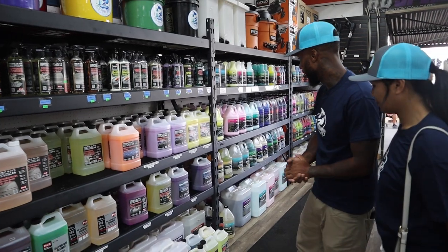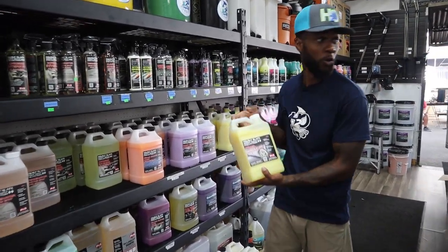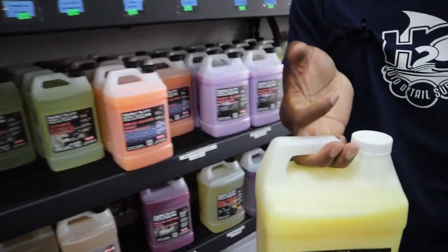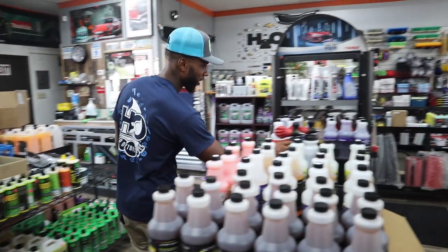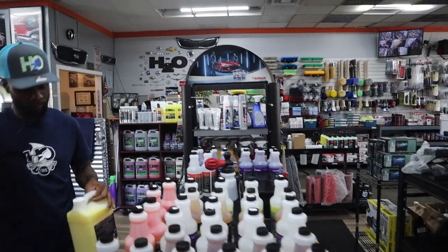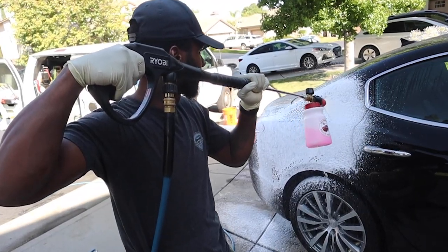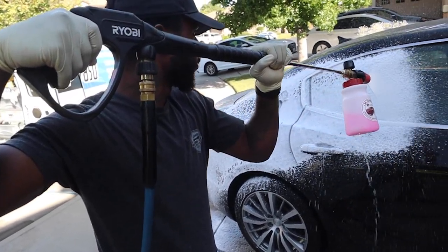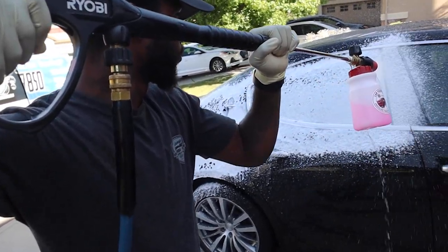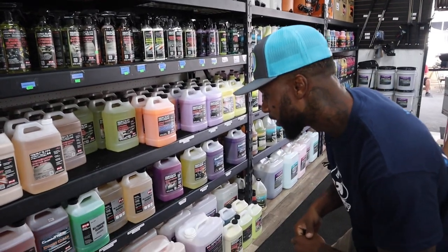Then we've got your car wash shampoo — this is where you can use the foam cannon. Pour some of this in, foam it up real nice like you see in the picture right here.